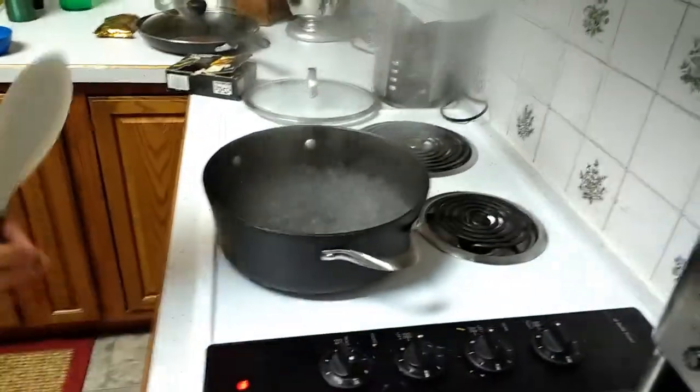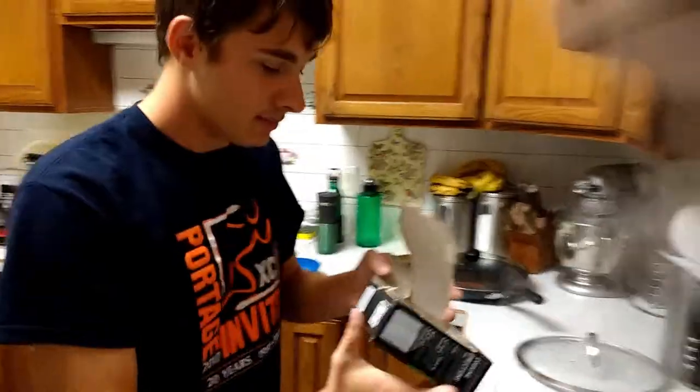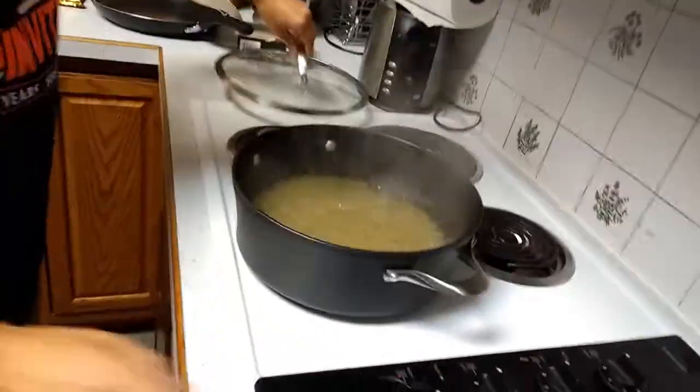We can pick that up, get a whole bunch of them, and then come back to the future and sell them for a bunch of money. Because right now we're in the year 219. Oh, the water's boiling — that is a hot boil right there. So we're gonna turn it back down. And now comes the fun part where we take the macaroni and dump it in. So we're gonna turn it back up a bit and stir it up just a little bit.